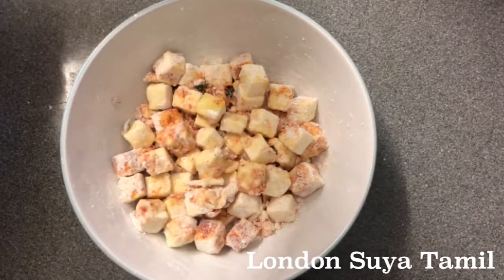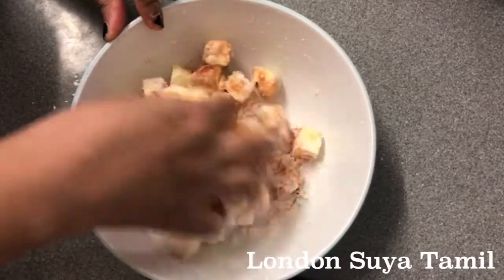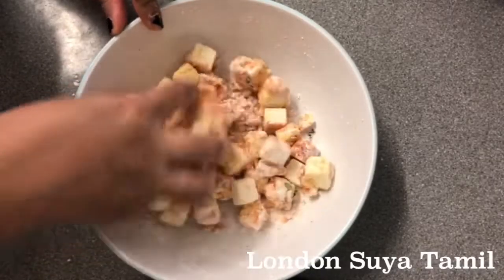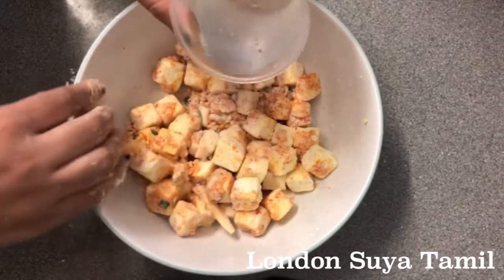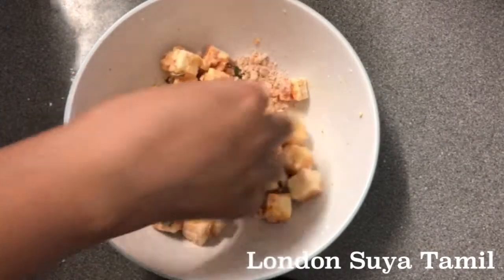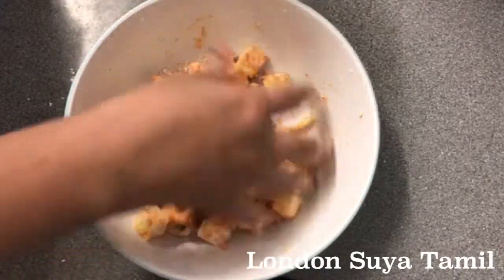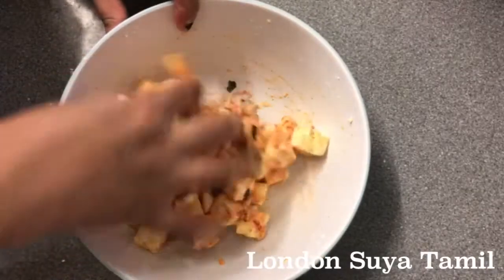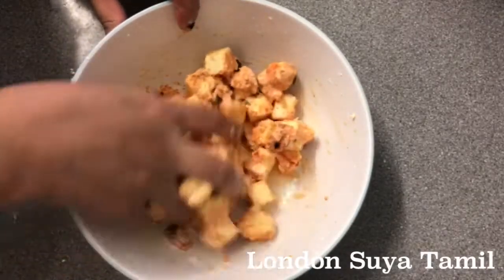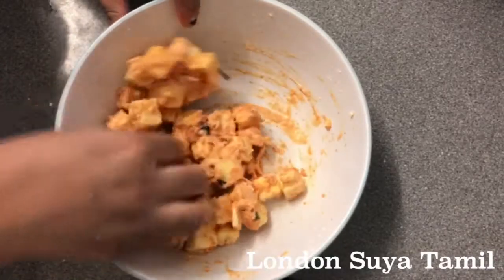Now I am going to mix it in the paneer. I am going to add a little bit of water. I can add 2 teaspoons to the paneer.